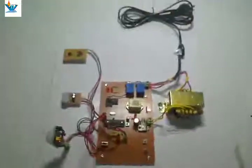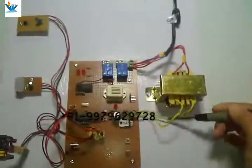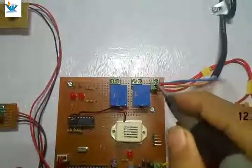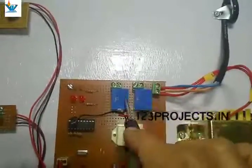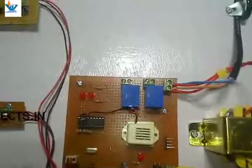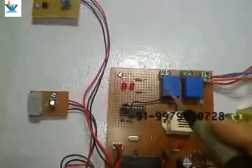Now let's see how it works. When we give supply, the step-down transformer converts the voltage from 220 or 230 volts to 12 volt AC. In parallel, the 230 volt supply is fed to the screw terminals via the relays. The neutral goes directly to the devices while the phase is switched through the relays and is available at the output screw terminal. The two LEDs indicate the status of the fan and relay.